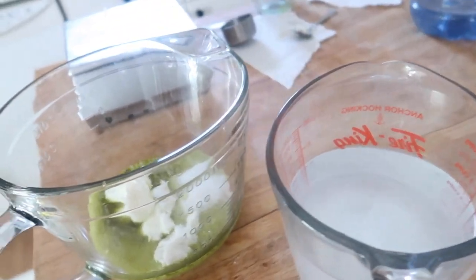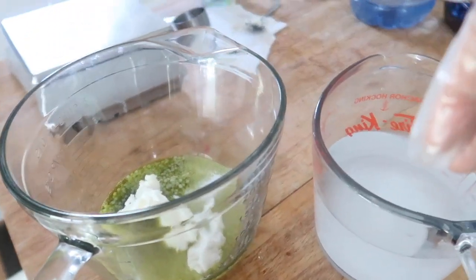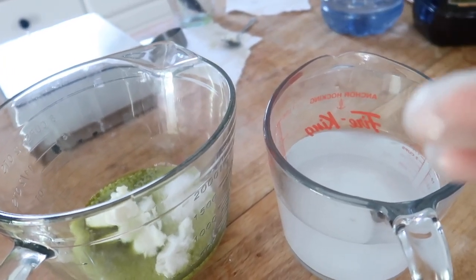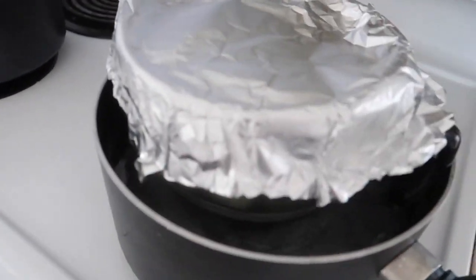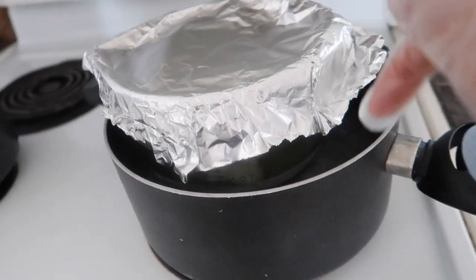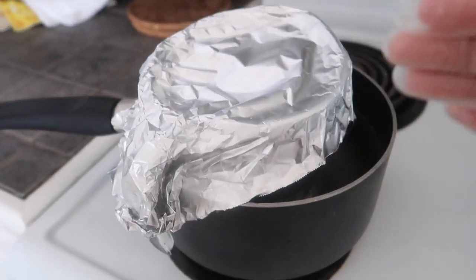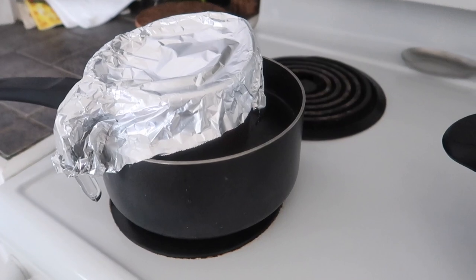Once you're done measuring everything out, we put both the water phase and the oil phase ingredients on the stove in a water bath and heat them up to 158 degrees Fahrenheit. Once they hit that temperature we're going to hold them at that heat for about 20 minutes. I like to put aluminum foil caps on top of my beakers to prevent water from the water bath jumping up into my beakers, and it also helps keep evaporating water from escaping too much.